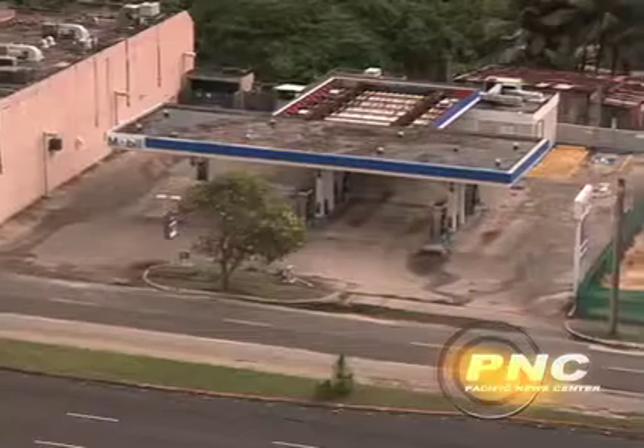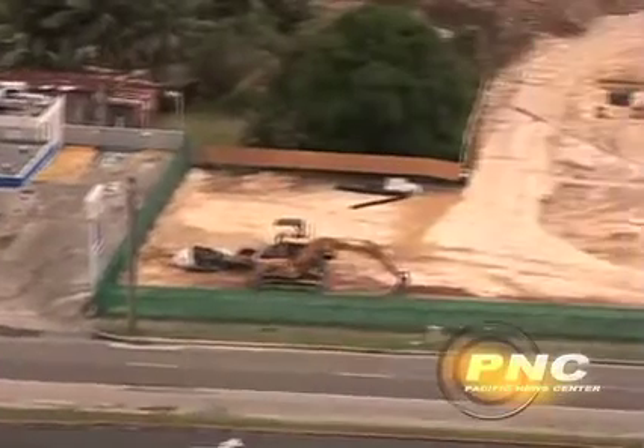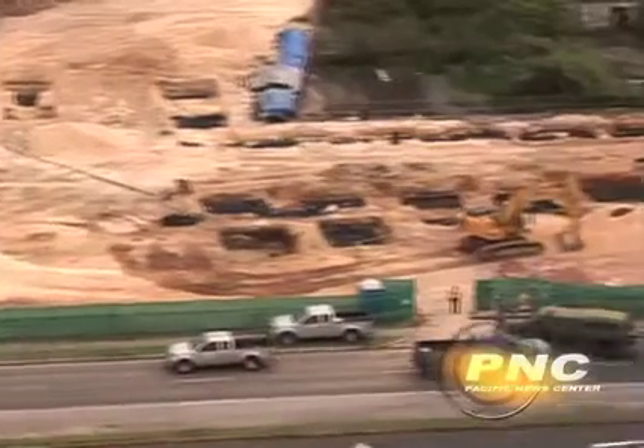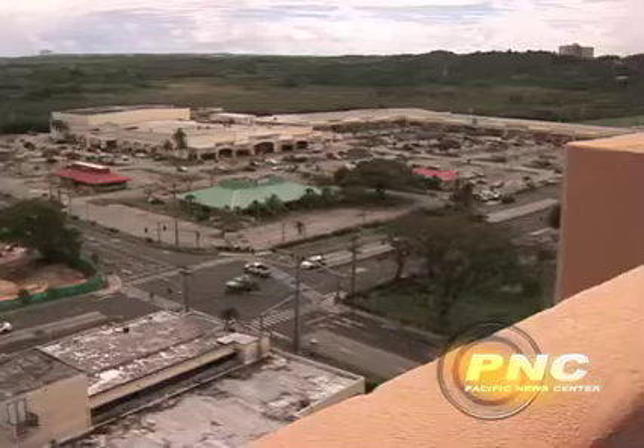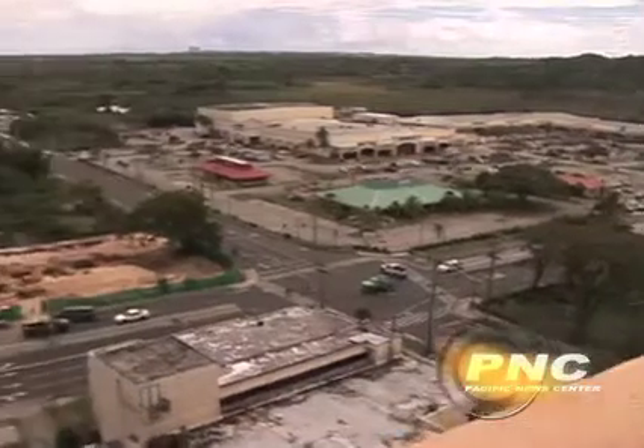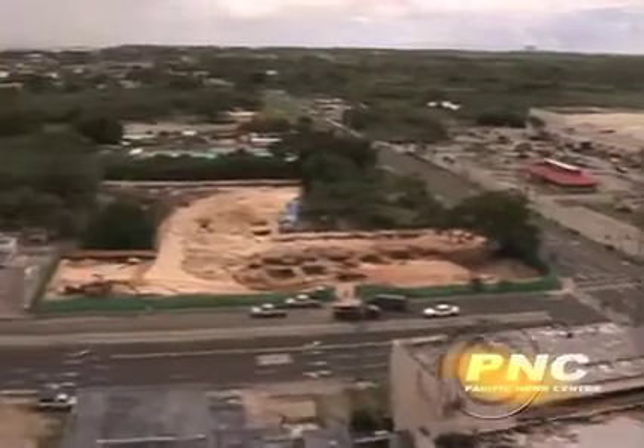A first attempt to pull the fuse failed, but a second attempt after the bomb was rolled over was successful. The fuse was pulled without incident at about 2:20 in the afternoon, and the streets and businesses in downtown Agana soon returned to normal. Kevin Kerrigan, PNC News.